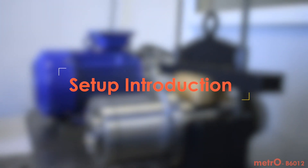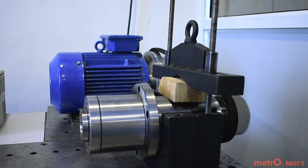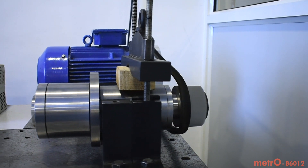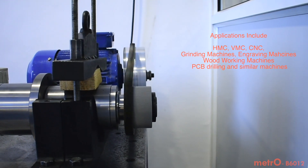The demonstration setup has a fully assembled spindle, belt driven by a motor. In on-field applications, a similar spindle will be mounted inside the machine in different orientations and motor drive arrangements, but the process remains the same.